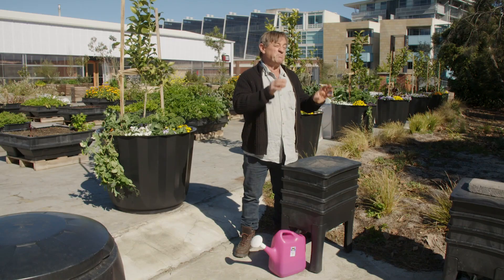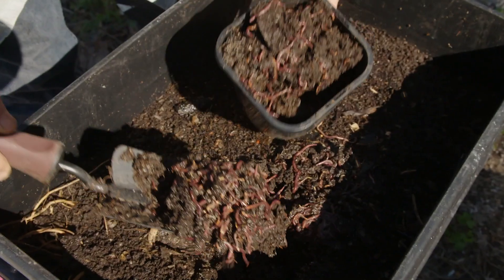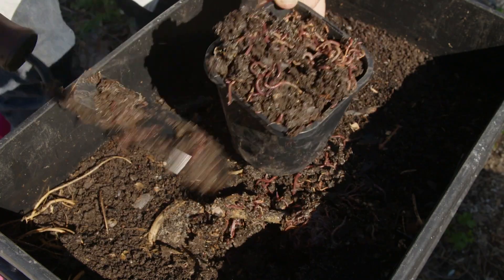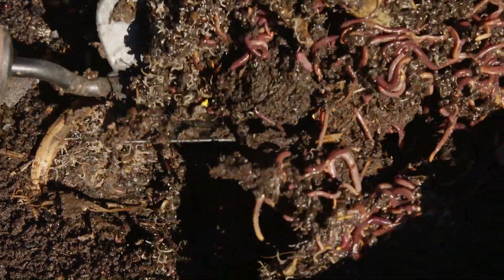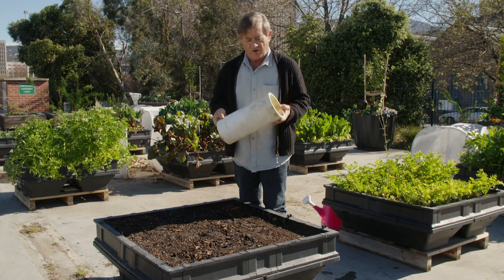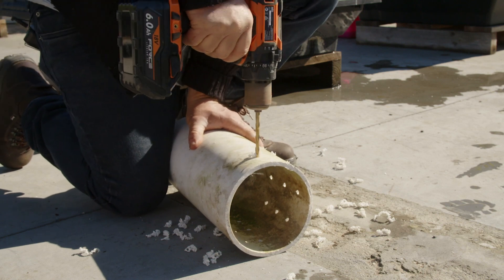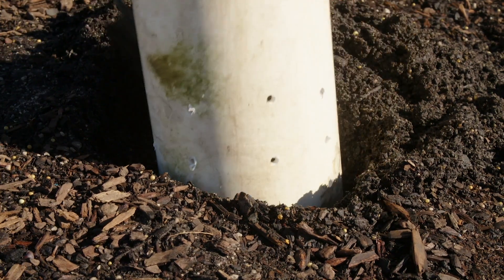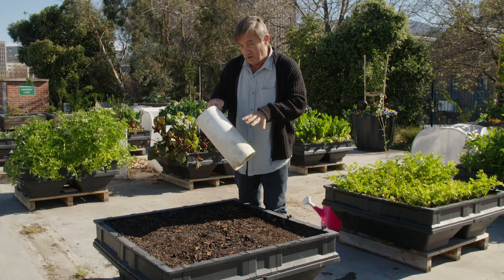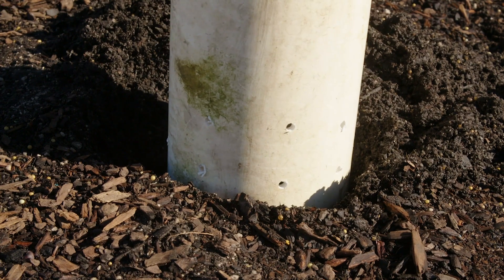I'm going to show you how to put an in-ground worm farm straight into your veggie pot. You can purchase worms from your local garden centre or hardware, but I think fresh is always best if you've got access to a worm farm yourself. This is a recycled bit of PVC pipe and I'm going to drill some holes in it and then insert it into the potting mix so that the worms will be able to come in and out of my in-ground worm farm, carrying with them their rich bounty of fertiliser.